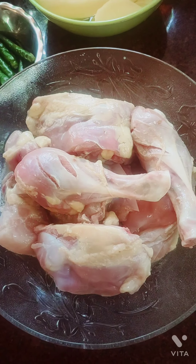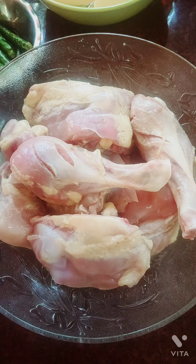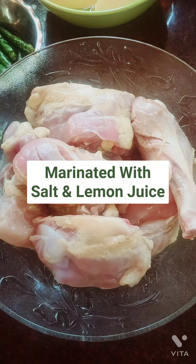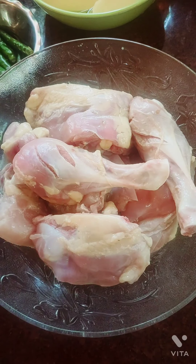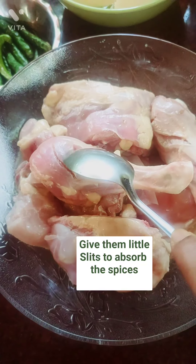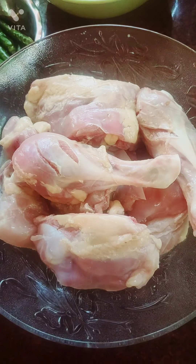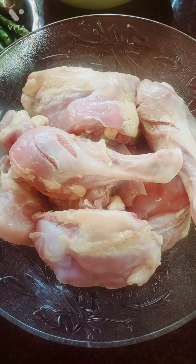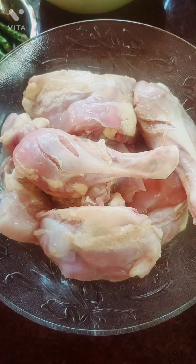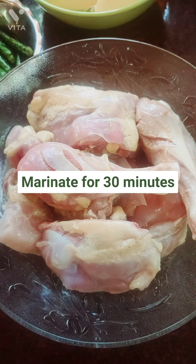It's 500 grams. I have added salt and lemon, and then I've given some cuts — some slits — so that the ingredients will get into the chicken and give the flavor. I've kept it marinating for about half an hour.